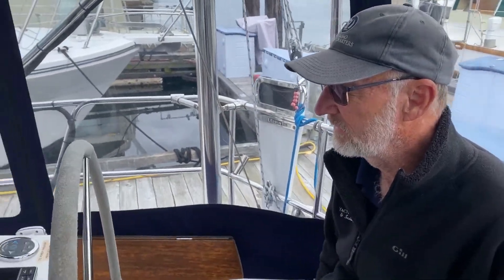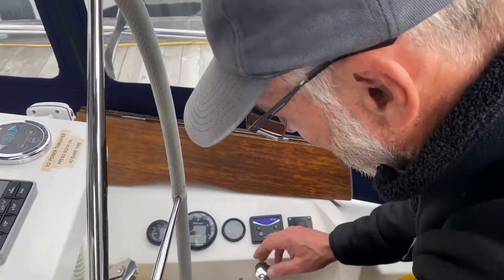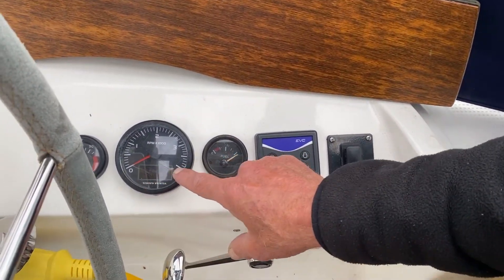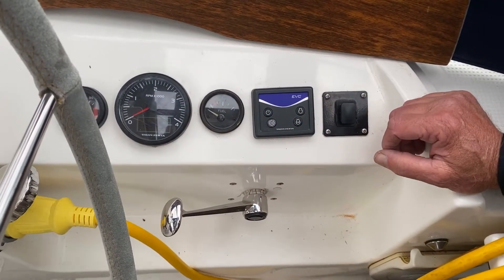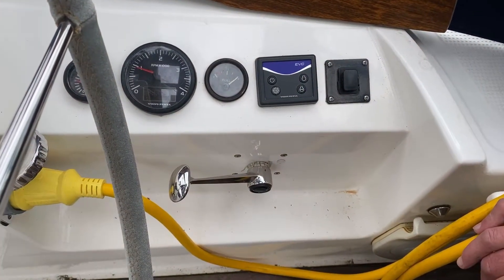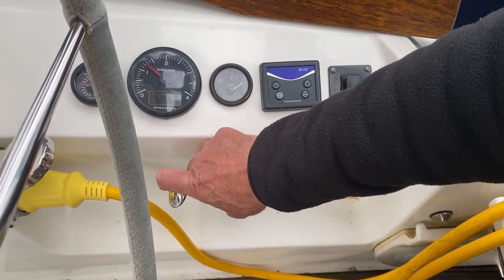We're going to start the engine again and show you how to work the bow thruster. Again, a little bit of throttle from the 12 o'clock position. Press the on button — you'll see the LCD comes alive. You wait for your two beeps and there you go. Give it a bit of throttle up to 1500 rpm.